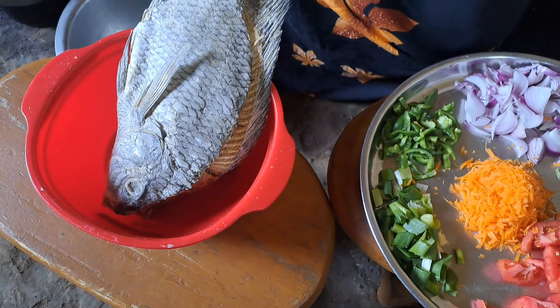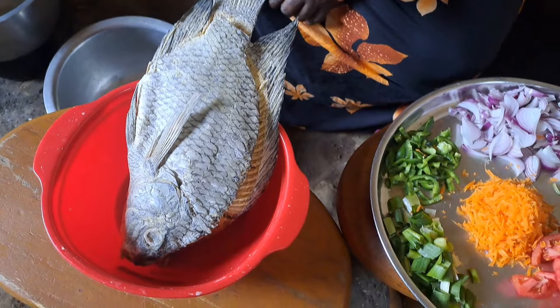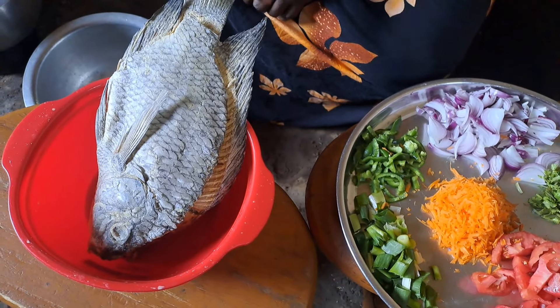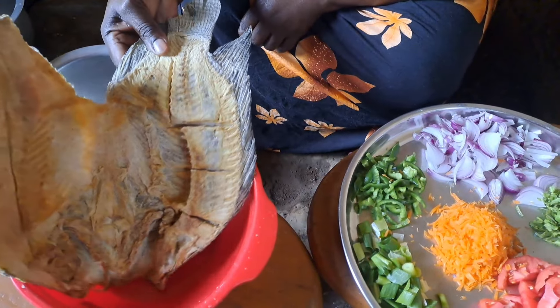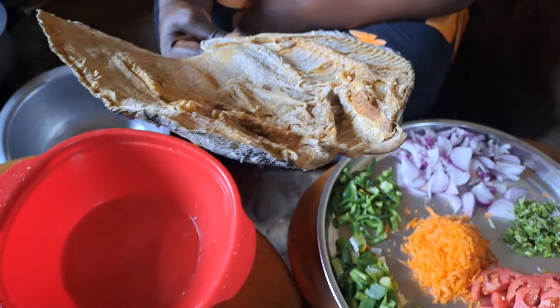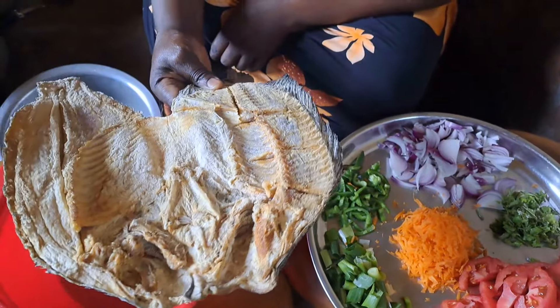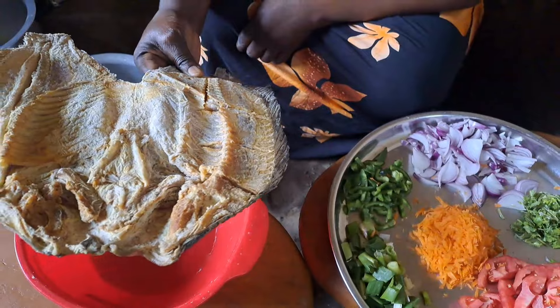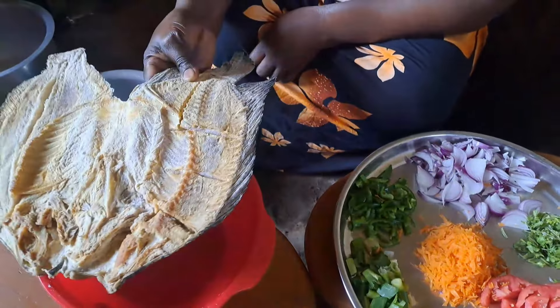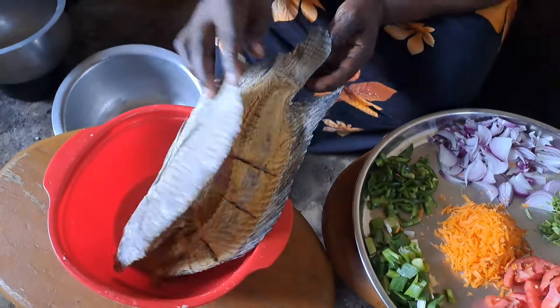We normally use hot water to clean our salt fish in order to remove the salt which is in it. We are not going to use cold water. After our hot water wash, that is when we are going to add cold water to our fish.